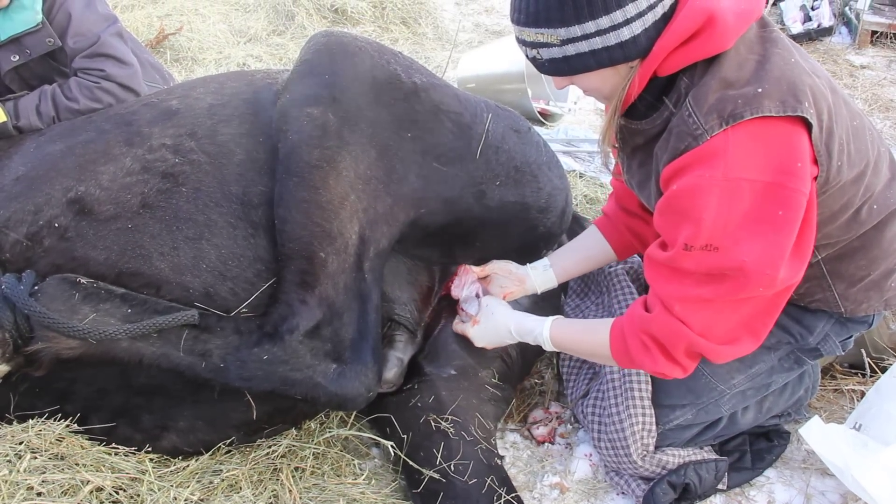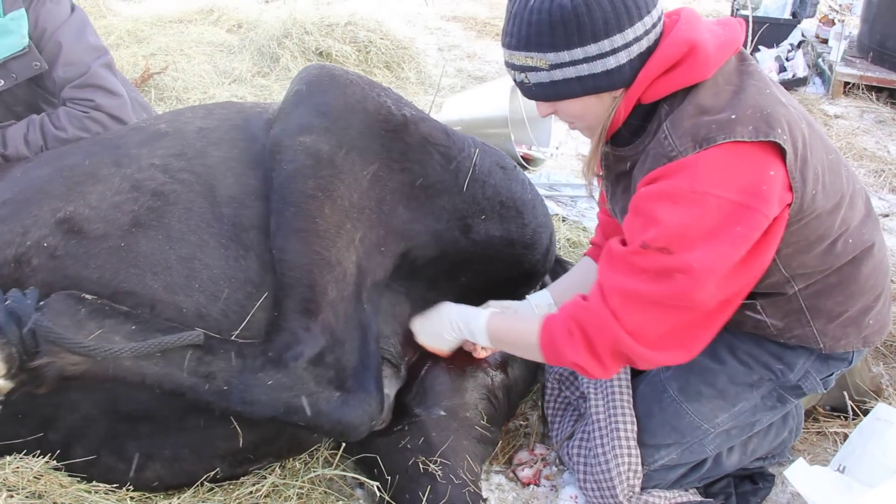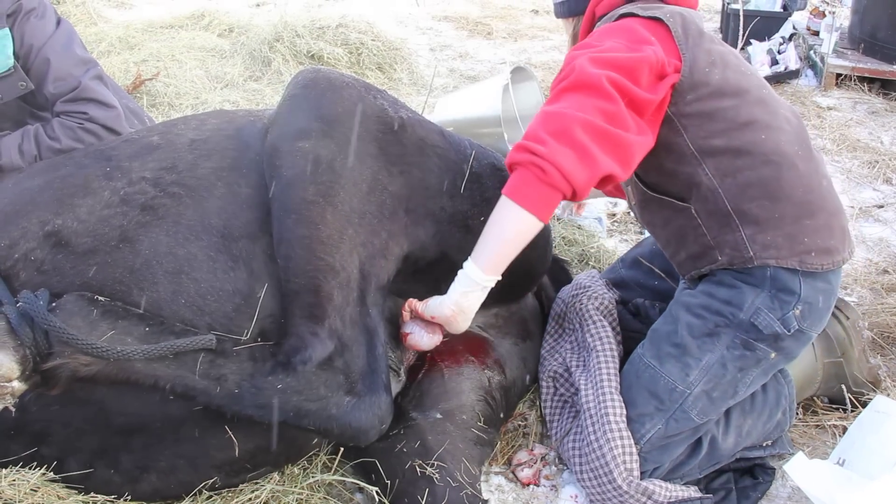I guess your hands wouldn't be too cold because you've got a warm place to put them. Yeah, they're not bad here. Let's see if his name is... Nike. You're okay, buddy.